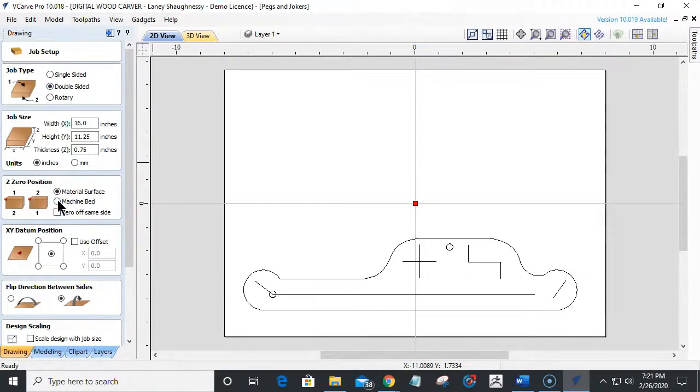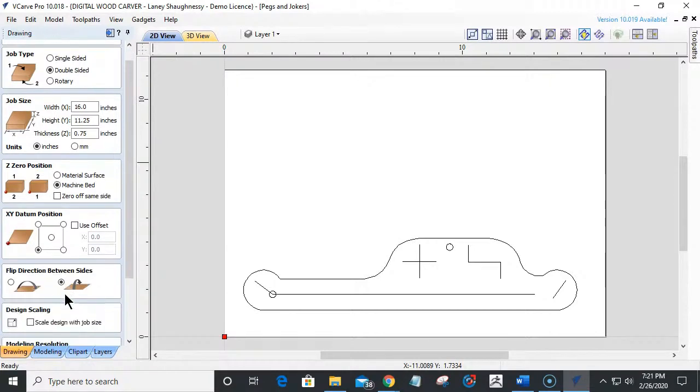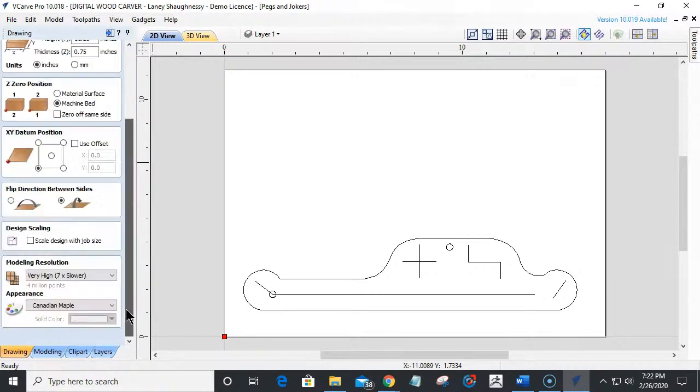I'm going to set this back up the way I normally set it. When you're setting your Z zero, you can touch off on the top of the material for each side, or you can touch off on the bottom of the material which would be your waste board. Since we're cutting these parts out, I recommend a waste board. I am going to be referencing from the waste board for both sides, starting from the bottom left corner, and I will be flipping along the Y axis. If you do get a copy of these files, I will make the files available in the description of the video.